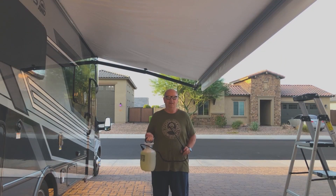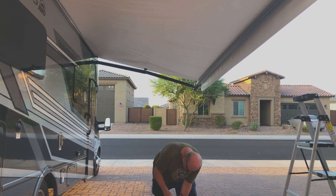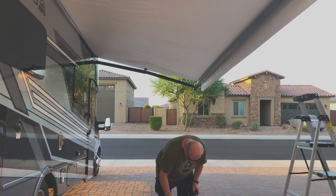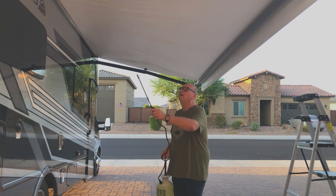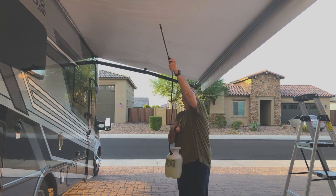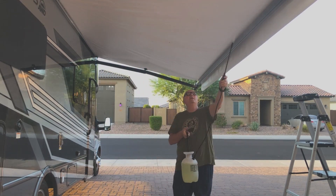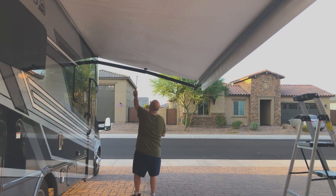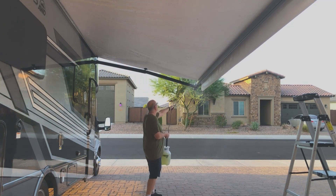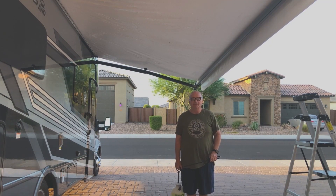We've got the mixture ready to go. Now I'm just going to spray underneath — I'm using safety goggles just to be safe. I'm going to spray the top as well. I'm not sure if the top needs it, but I'll do the top also.